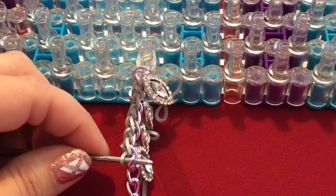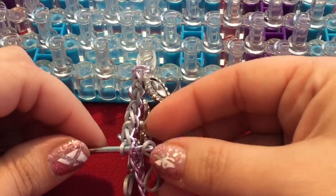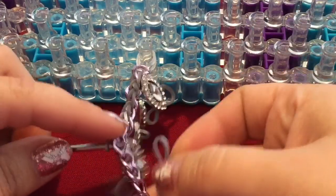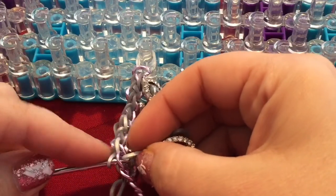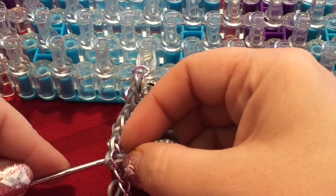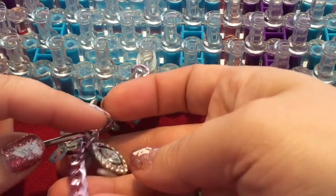I think I used about 13 beads — I think it's around 13 that worked well for my wrist size.